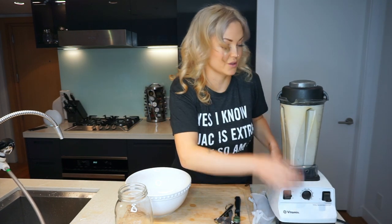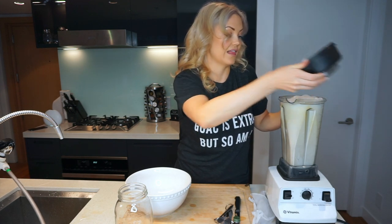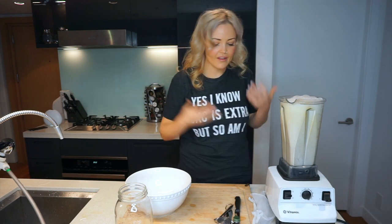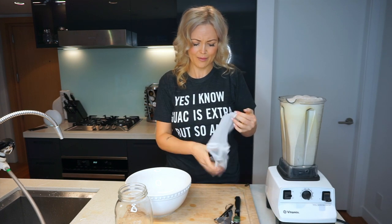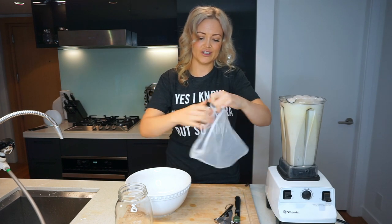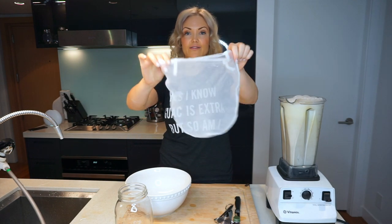Done! That was the longest two minutes of my life. Let's taste it. When you're making your own almond milk, you're allowed to drink it from the Vitamix — you can stick your tongue in it. You're the chef, you get to do whatever you like.